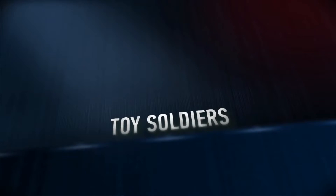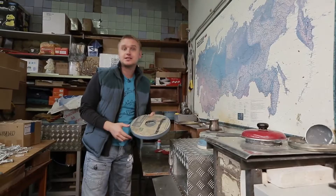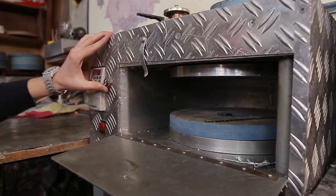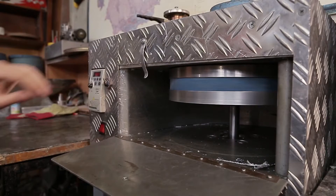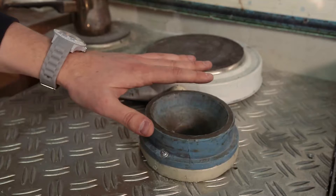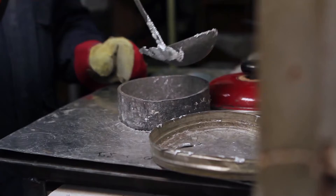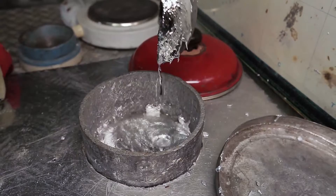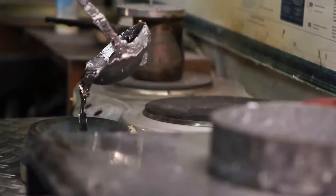The centrifuge works as follows: the mold is placed inside and pressed down tightly, then rotation starts. Metal is poured from the top through a hole. The centrifuge ensures that metal fills the impressions of soldiers inside the mold evenly, without any cavities.